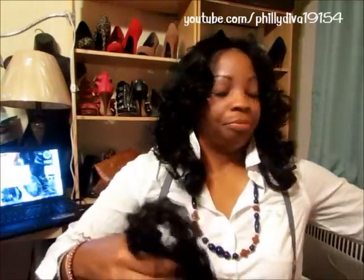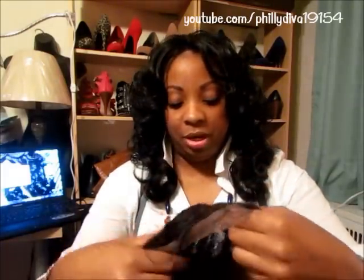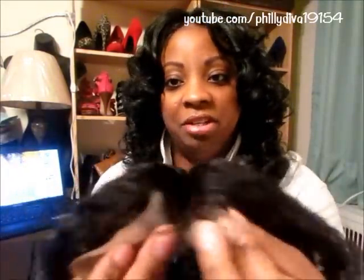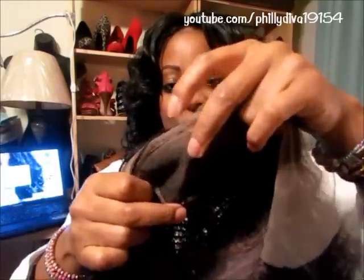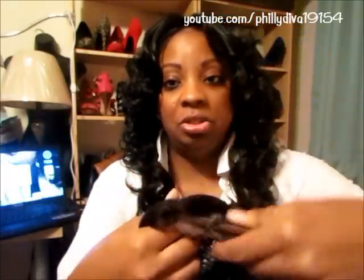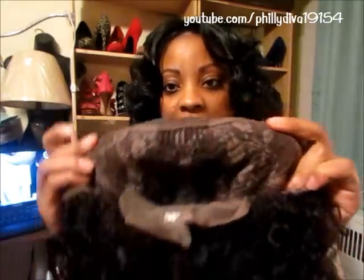This is a lace front wig, not a full lace wig, even though there is some lace in the back — I'll show you why. The lace is Swiss lace, very soft, not like synthetic lace wigs. Once you cut the lace off at the hairline, on the inside you have a lot of parting space — from right here to here, we're talking about a good three inches of parting space.